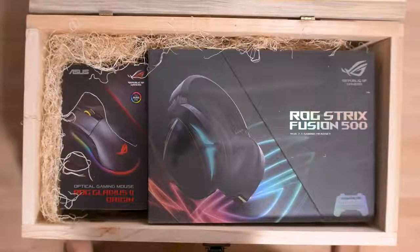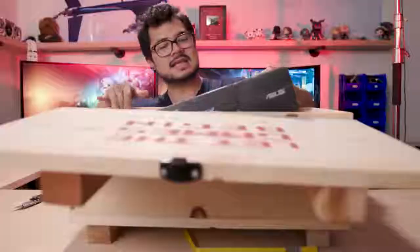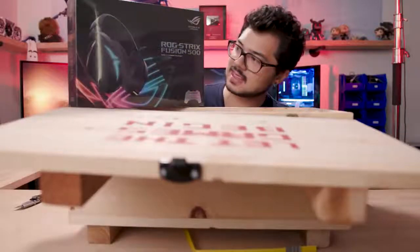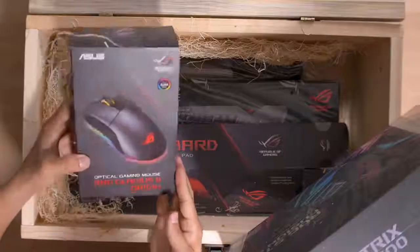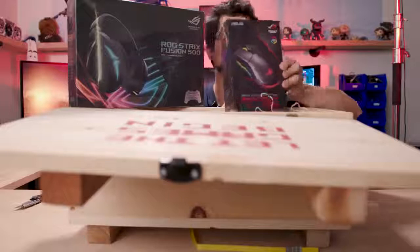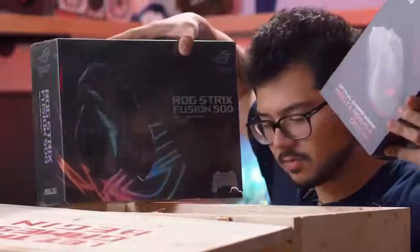Wow, interesting. The ROG Strix Fusion 500 RGB 7.1 Surround Gaming Headset — all right, so that's a thing. I wasn't aware of this product. We also have the Optical Gaming Mouse, ROG Gladius 2 Origin. Look at that. It's getting a little crowded on this table right now. Let me clear some stuff up — there's more things in here.